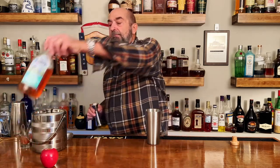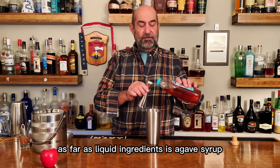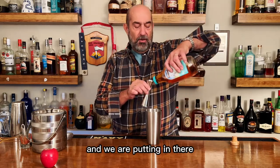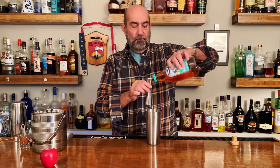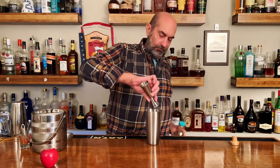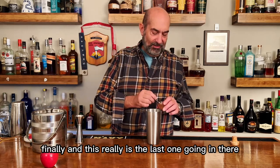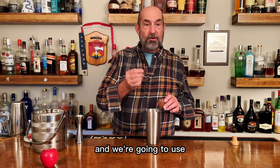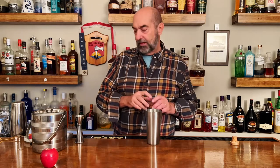Last but not least, as far as liquid ingredients, is agave syrup — we are putting in one quarter ounce of agave, and that's going in there. Finally, the last one going in, we're going to use about a quarter ounce of ground cinnamon. That's going in there.